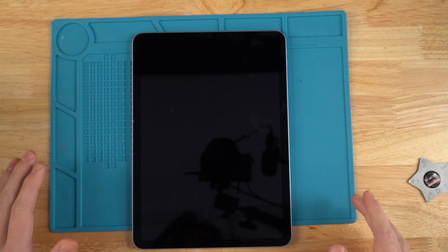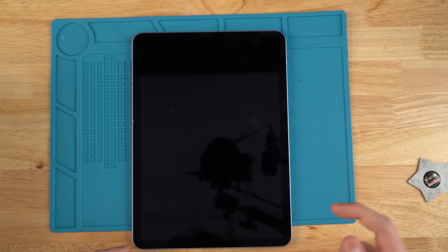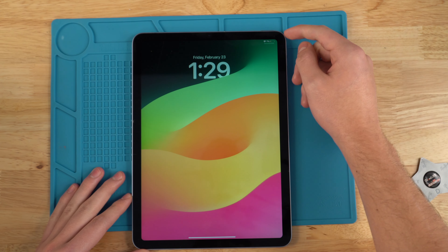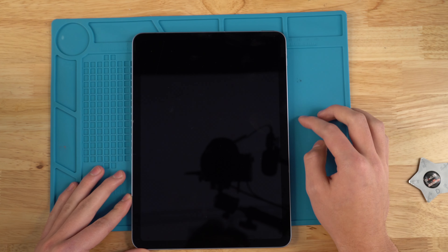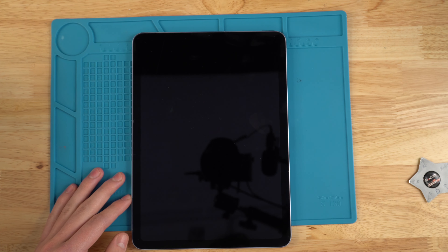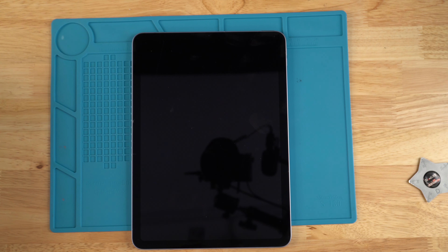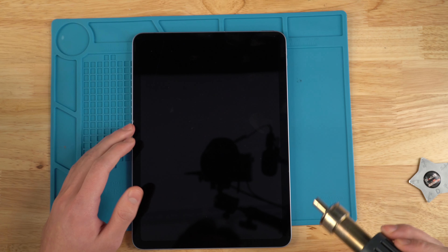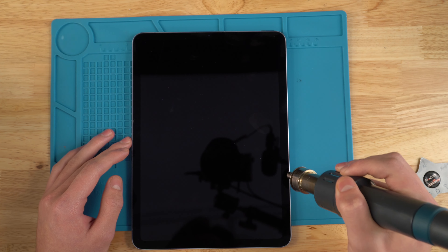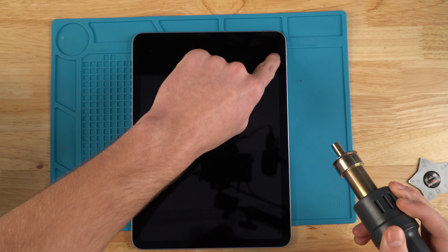Hey, this is Strips with Joe's Game & Electronics, and today I'm going to be showing you how to replace your iPad Air 4 screen. To get started, you're going to want to power your iPad off. We'll be using a heat gun at 200 degrees Celsius with low pressure to slowly heat up the black border side of the screen.